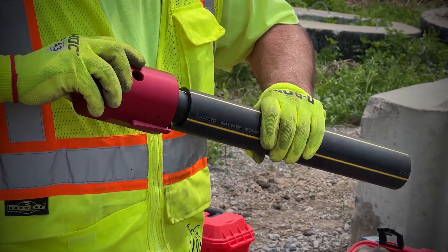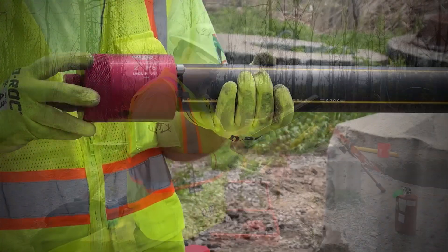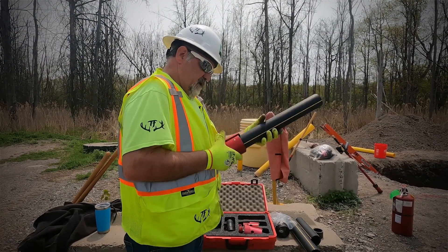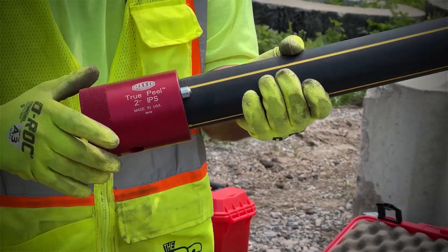What we do is insert this into the end of the pipe, and I'll do a little twisting here until I get my cutter started on the edge of the pipe. That's all I'll do — just start rotating.